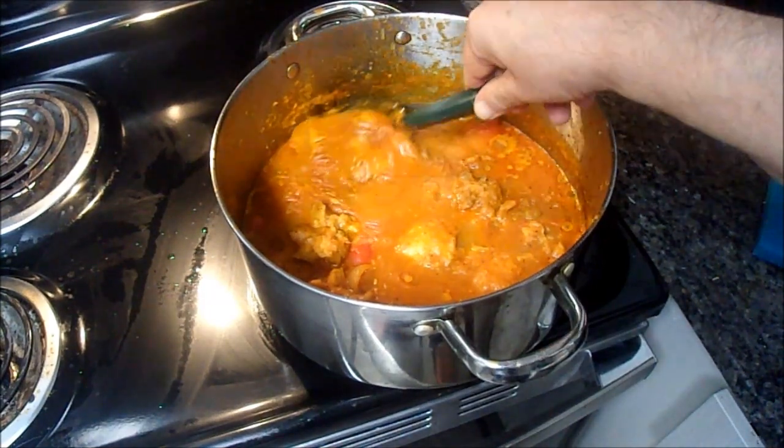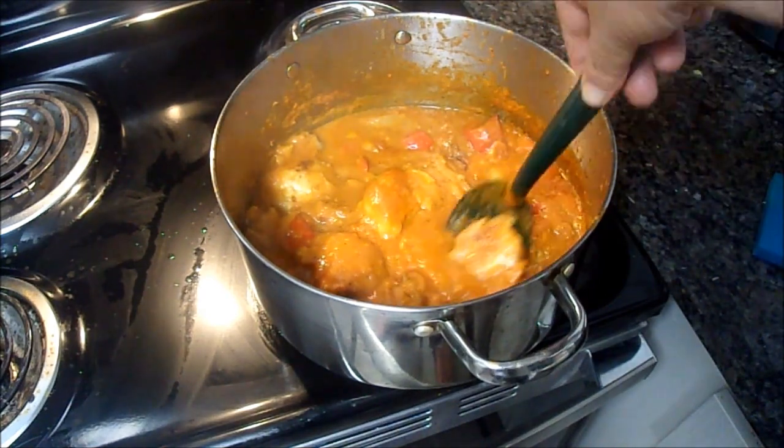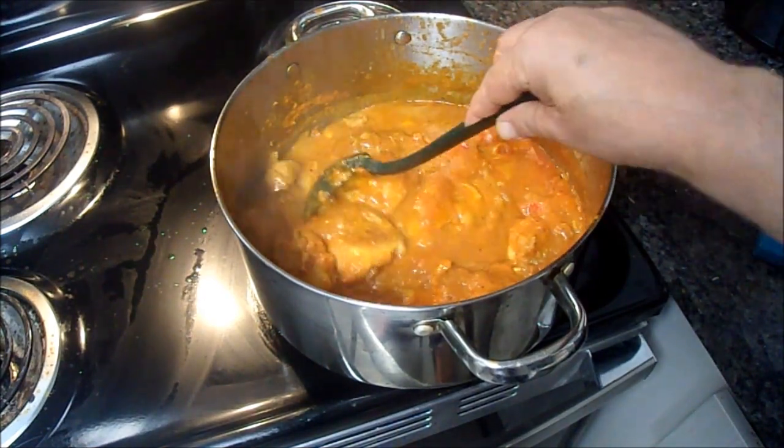The name of this game is Nigerian Chicken Stew. Oh my god, this is going to be good. So let's get into it.